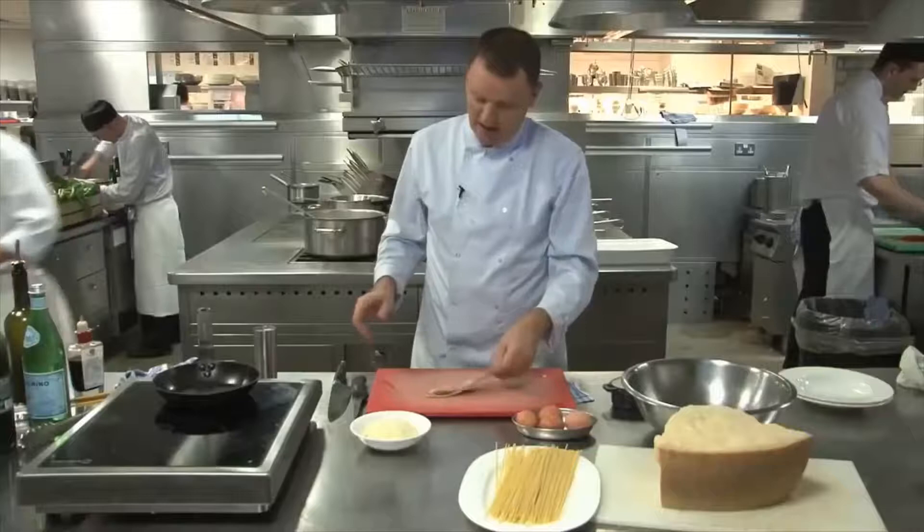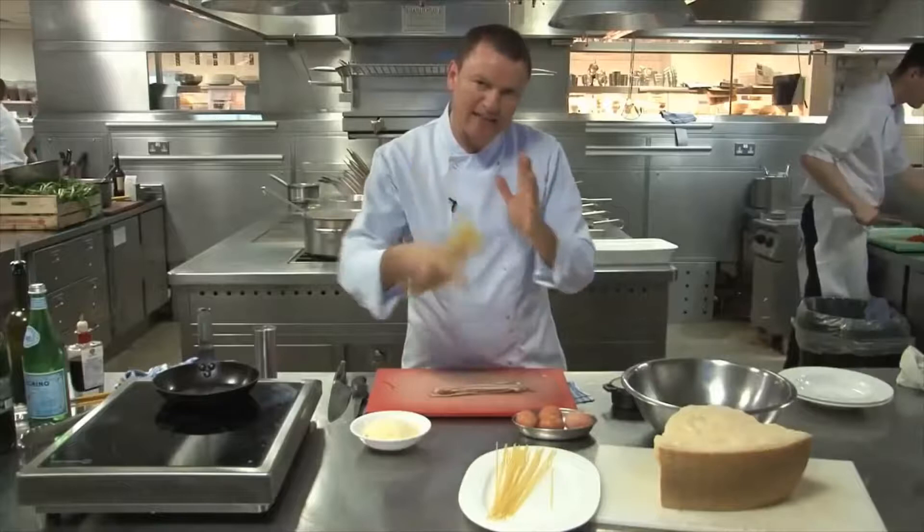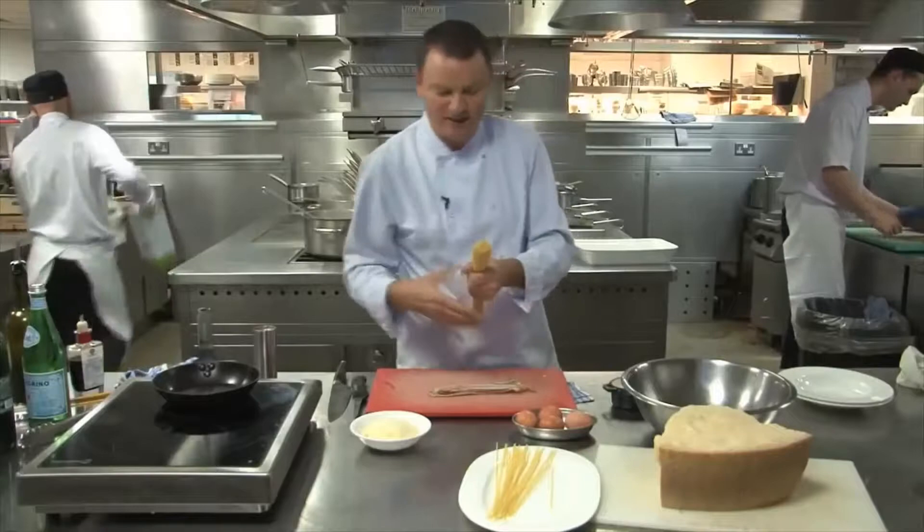Plenty of black pepper as well. First of all, we'll cook our spaghetti — the whole dish shouldn't take longer than the spaghetti to cook. On the packet it's about 10 minutes, so we're going to cook about eight, and we're just going to finish off the cooking with a bit of the cooking water, the eggs, the pancetta, and the parmesan. So we'll put this in now.